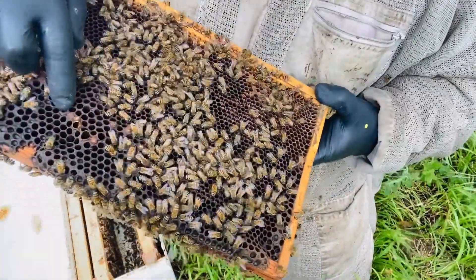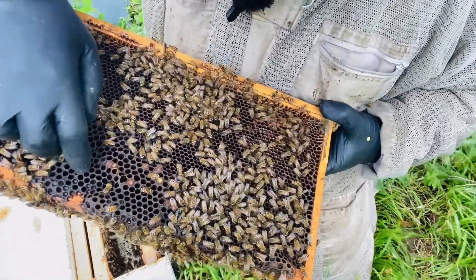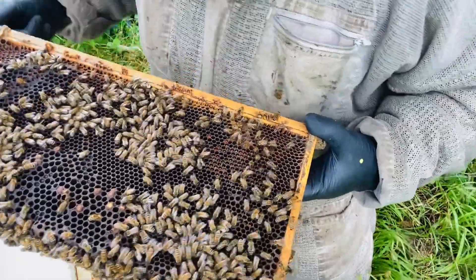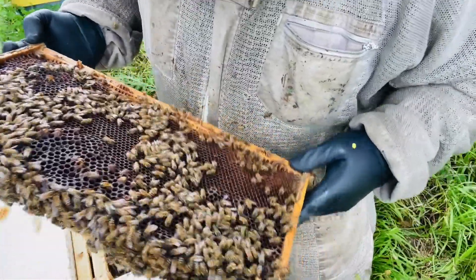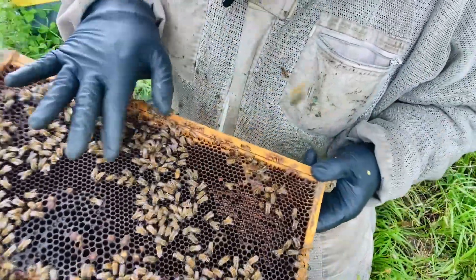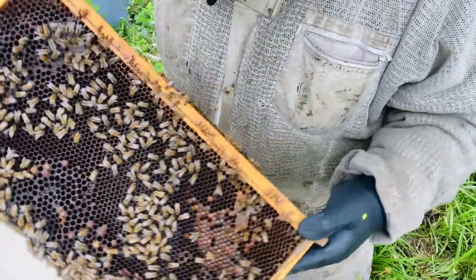This is drone comb here — the larger cell size. You can see how it contrasts with the smaller worker cell size. It's a little dark but there are lots of young larvae in the worker comb.